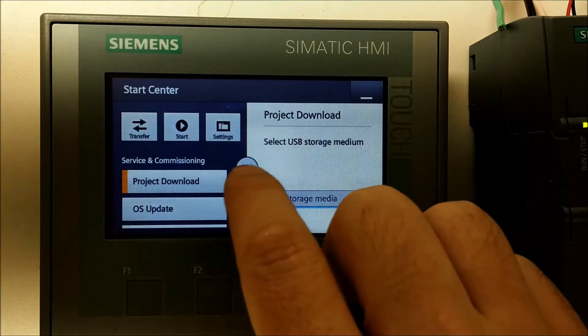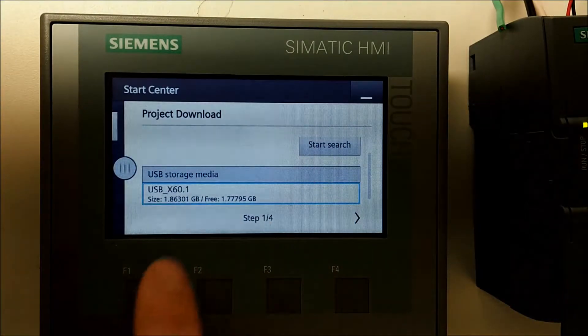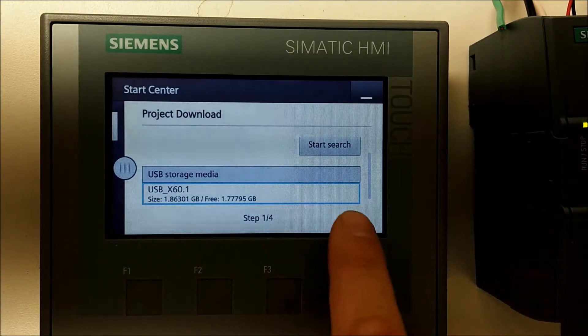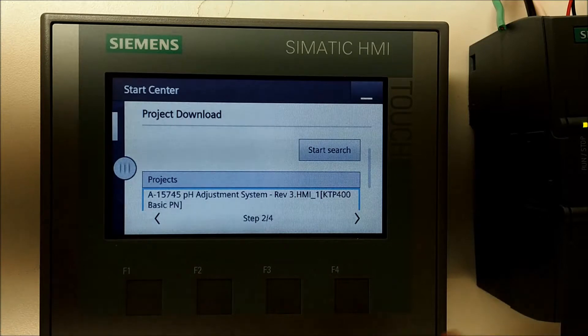If you hit the circle button here it will give you a full screen. Scroll down — it sees our USB. We're going to hit next with this arrow. It should find the project, then hit next again.